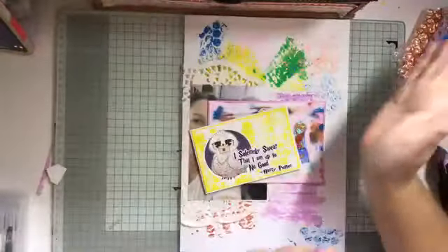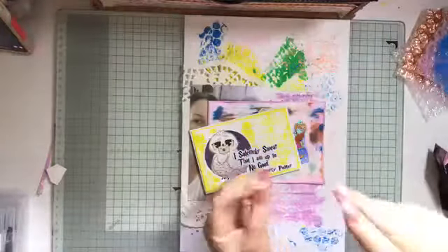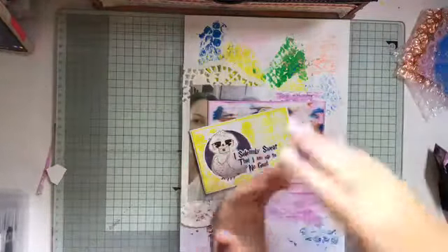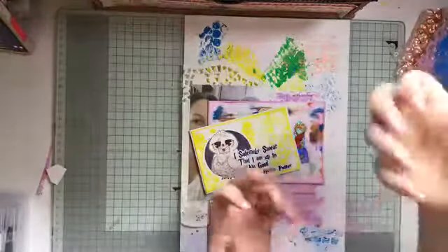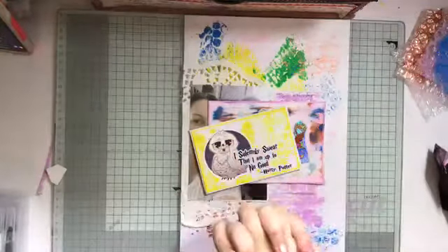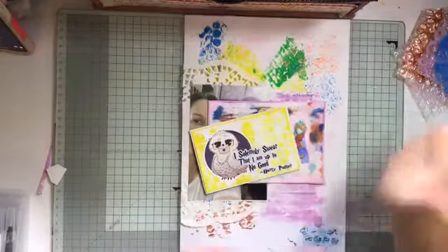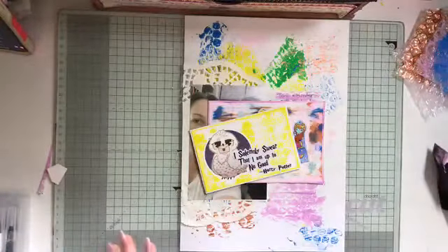So thank you very much for coming today. We will see you in a few days time for session number three, where we're going to use some paints and a canvas and stuff like that. Again, kids can just find stuff around the house — it's only around the house stuff. So we'll say goodbye — thank you very much for coming, have a crafty week, and we'll see you again soon! Bye!